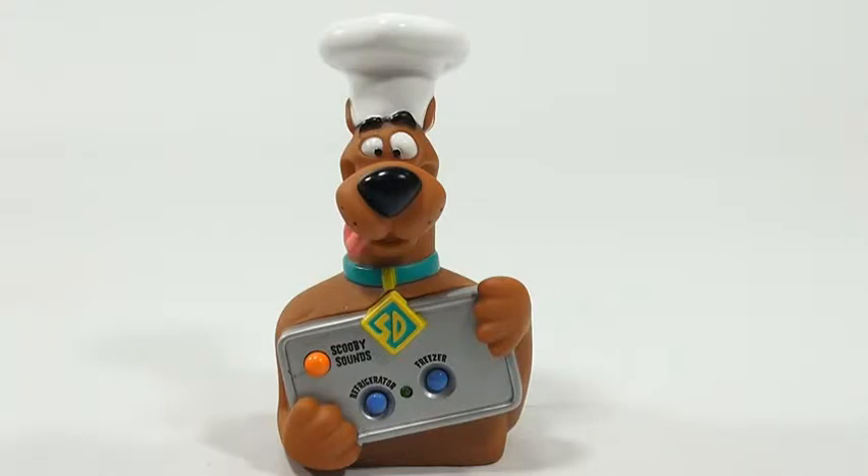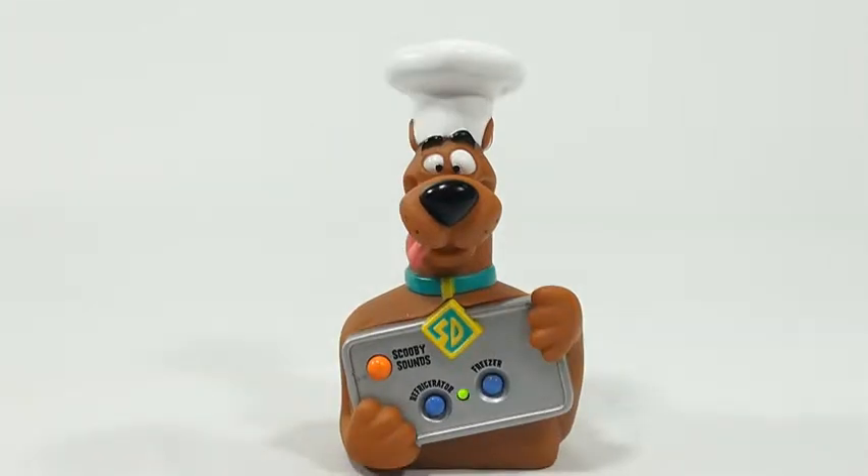The Scooby timer announces: 'I'm hungry, how about you? Five minutes left... Yummy, I can't wait to snack — we're halfway there! Oh boy this is fun, my favorite flavor is grape!'